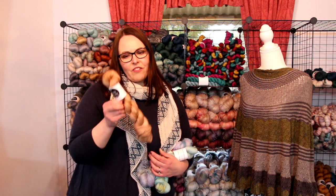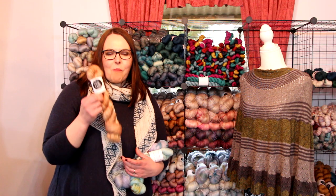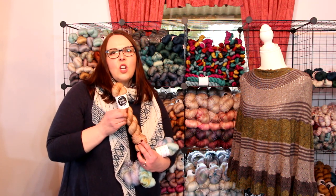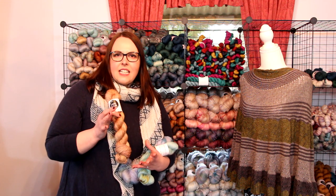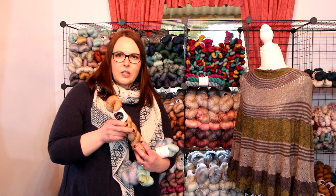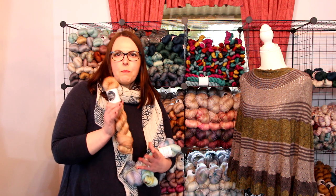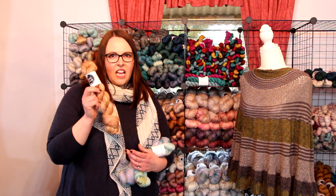Our BFL Nylon Fingering is the main sock base that we have for you this weekend. We've got about 26 different colorways. We love the BFL or Blue Face Leicester because it's got a longer staple length than the merino yarn, so it means less tendency to peel, slightly hardier wearing, but it's still got a great softness to it. This yarn is 365 metres, 80% BFL, 20% nylon, and it's just fantastic. Highly recommend checking it out if you haven't already.